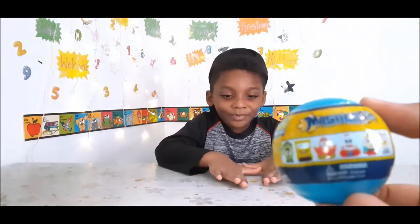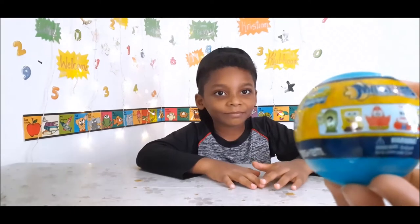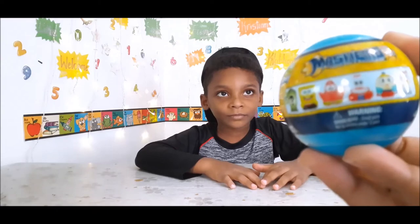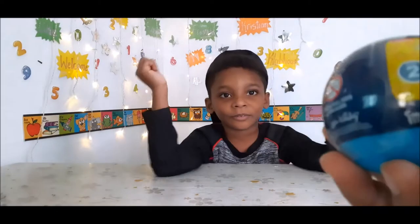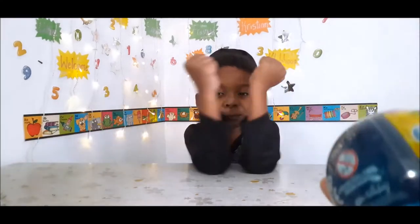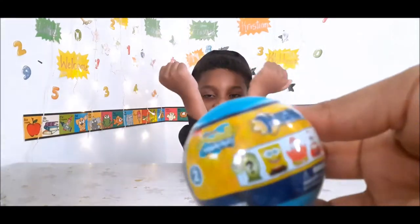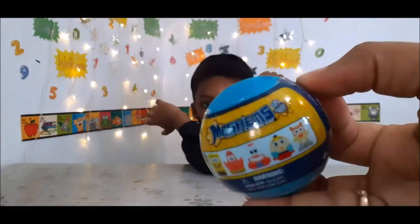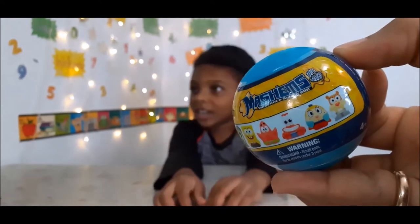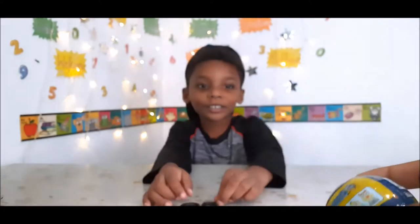Okay guys, so this is the Mashems Twistem Squishem Super Squishy SpongeBob SquarePants, and this is Series 2. I thought they were bigger, but this is what we got.